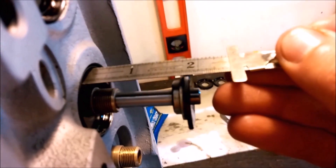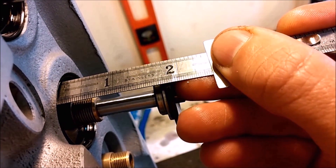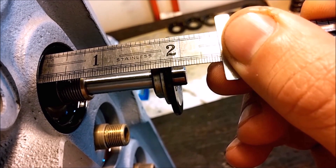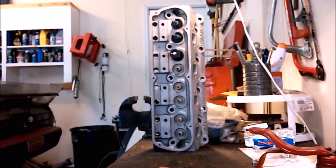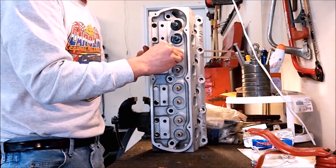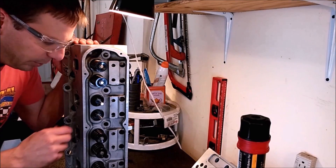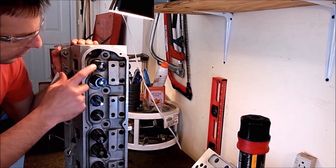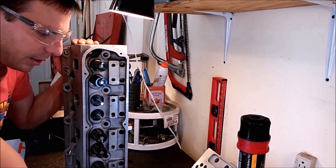We put the scale on here, and we can see that we are one 30th over one and three quarters, which is 1 and 25/30 seconds. Now we know we'll have the correct spring preload. So now we can go ahead and install the Viton seal. With all the shims and Viton seals installed, we're going to install the full spring package with the retainer, valve spring retainer, and the keepers.